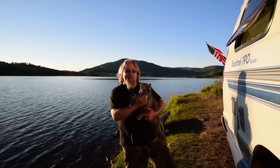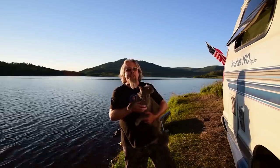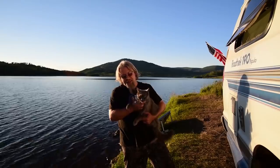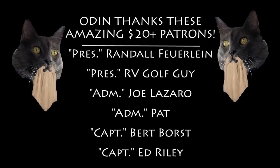Hey, thank you for watching our video. If you liked it, be sure to subscribe, share, and like. We'll see you guys next time. Randall Fjordhine, Army Golf Guy, Joe Mazzaro, Pat.